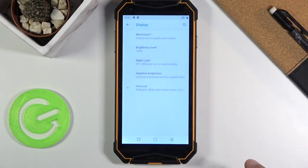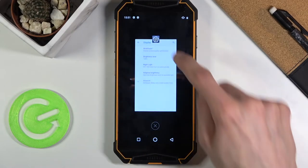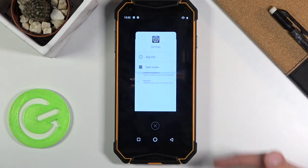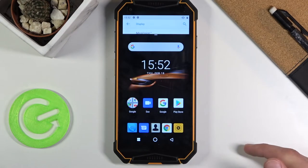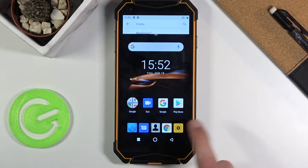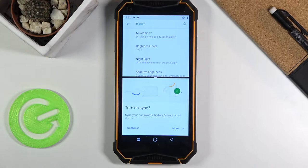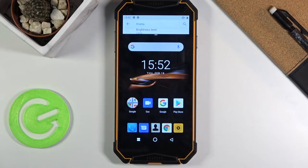Moving on to the next option, it's gonna be the split screen feature, which you can access by tapping on the recent button. Once you have your app open in recents, hold the icon and you will have the split screen option right here. The first app you open will always go to the top, and from here you can open an additional app to split screen. When you click home, only the bottom app will close while the top one stays open.